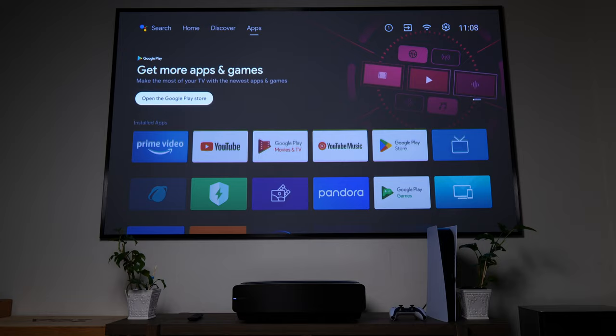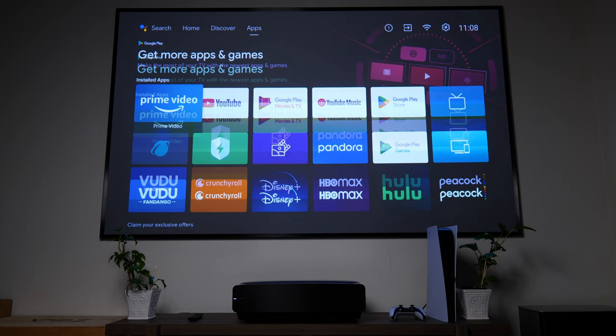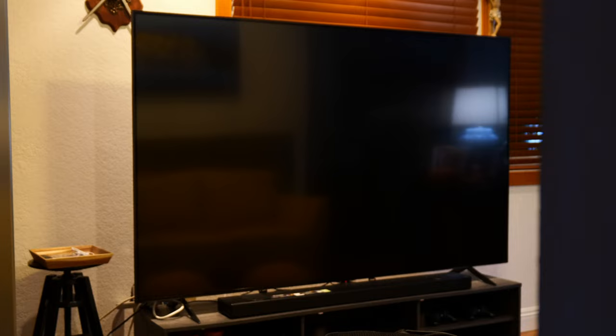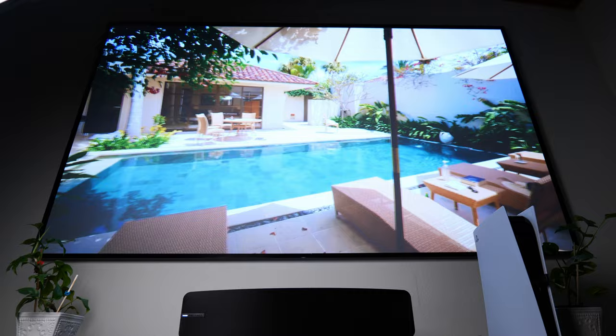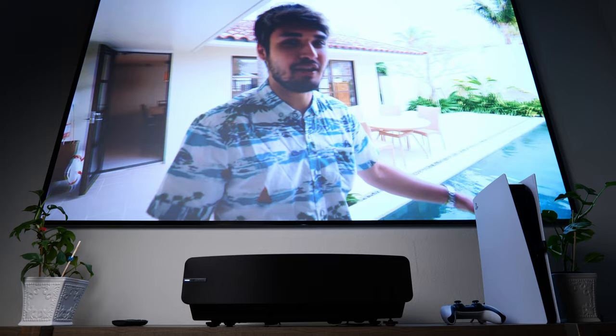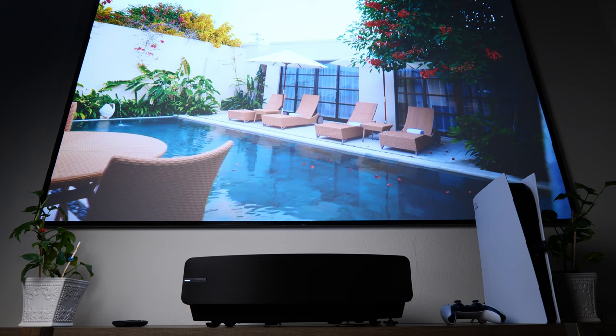But now I have way more respect for the people who set up those Hisense booths and those multiple laser TV installations. In order to get an ultra short throw projector set up just right, there's a lot of work involved. Unlike a huge TV that you can just put on a stand, turn on, tweak a little in the picture settings, and go, the amount of time and effort needed to make this whole thing perfect can be rather labor-intensive and tedious. I say this not as a deal breaker, but more as a small warning — you should know what you're getting into before jumping into this kind of home theater setup.